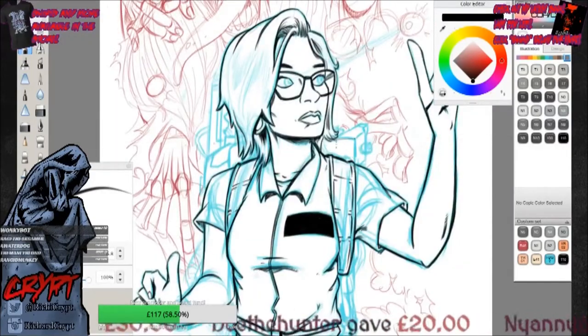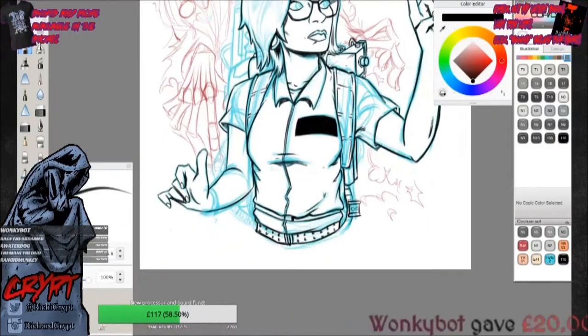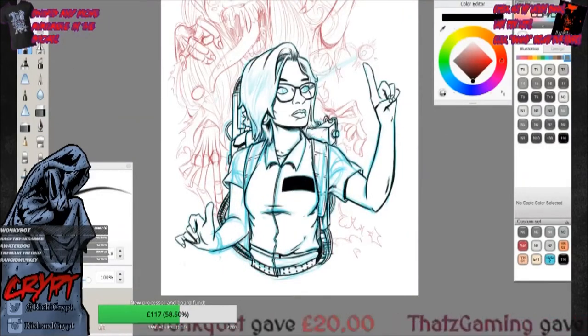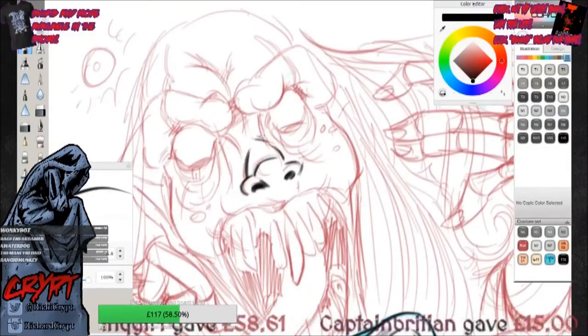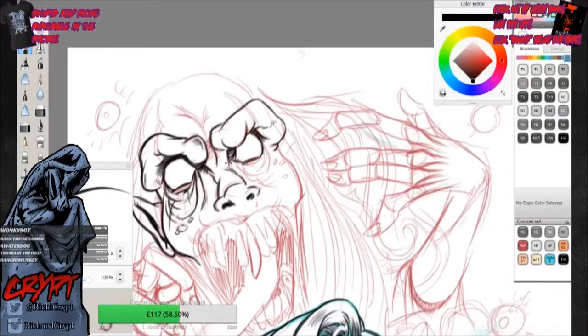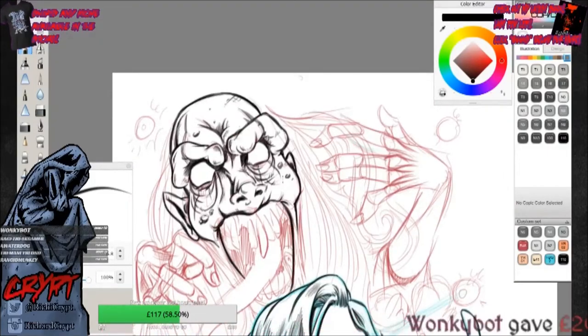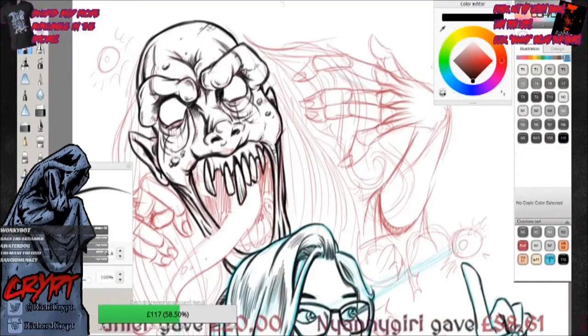Over Christmas I did some Ghostbusters portraits for some friends. It went really well — incredibly well in fact — and everyone has wanted one since. I've actually not drawn anything but Ghostbusters since December last year. Don't get me wrong, I love Ghostbusters. It's one of my favourite movies. It's fantastic and I'm really loving doing all this stuff for people.